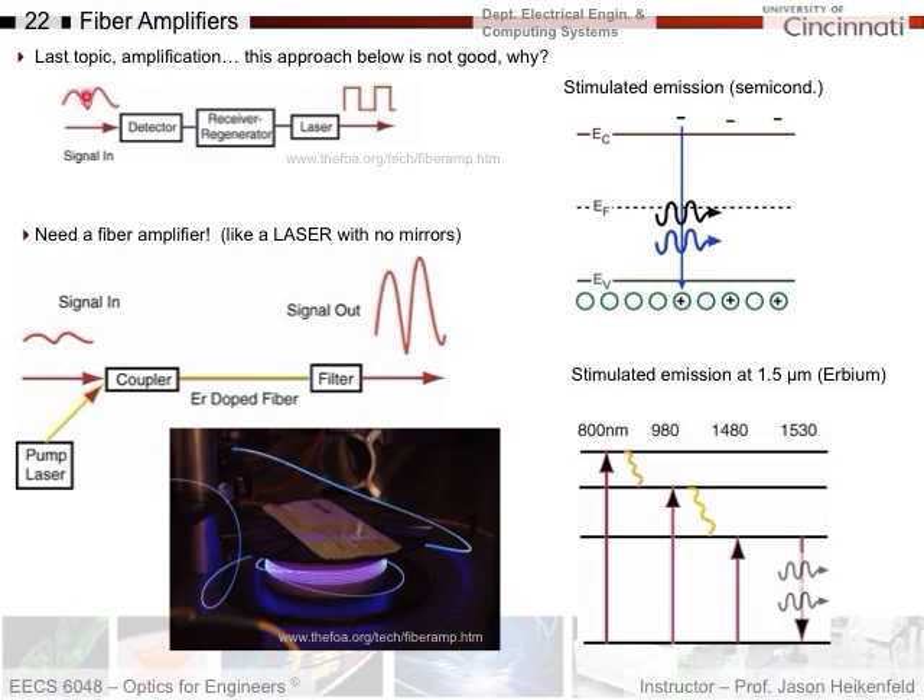One way to do that is you bring your signal in, you have a detector, you have some electronic circuitry which would then drive a laser, and then you get your signal out. But you're not going to do this under the ocean. The problem is that optical fibers are awesome because data moves at the speed of light. However, electronics is not the speed of light, and so this would slow down communication substantially. Every time you've got to take it from the optical regime, do some electronics and get it back, you're inducing a delay.